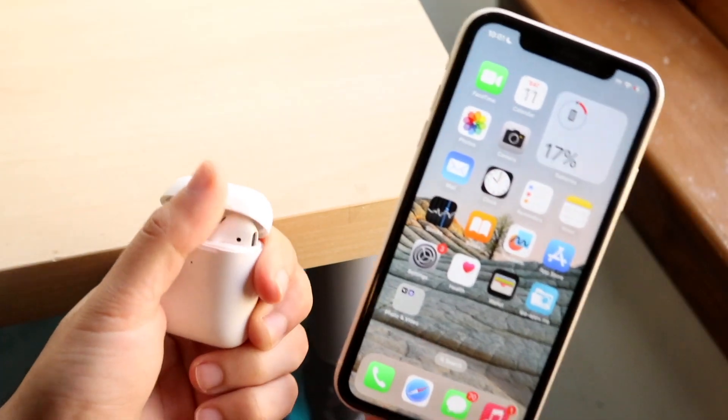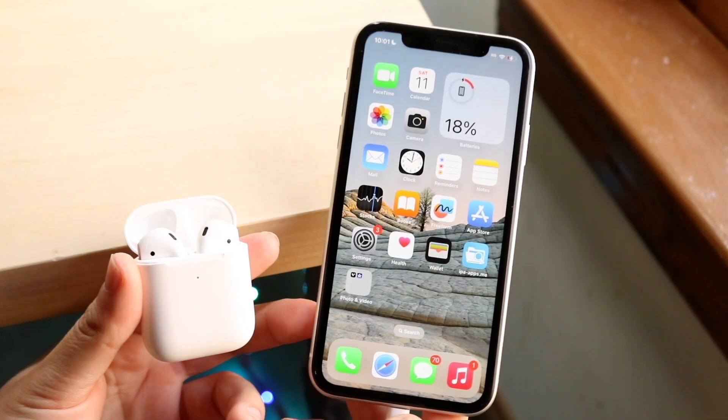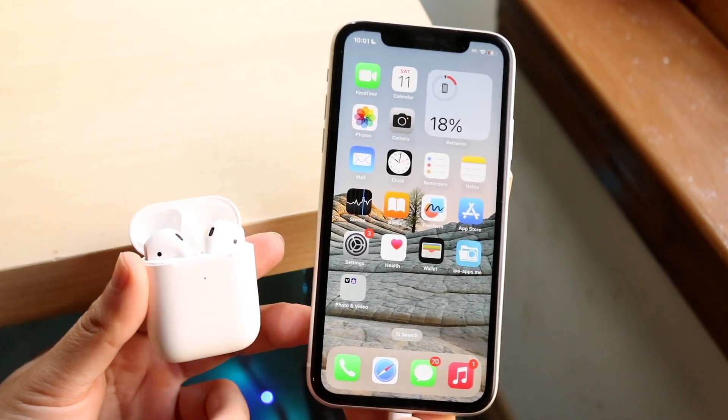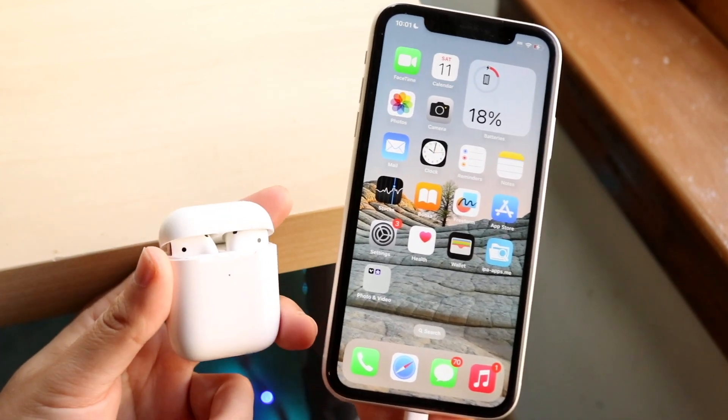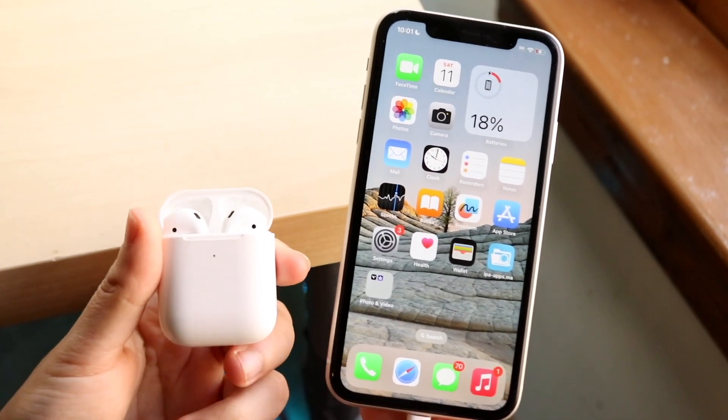You might be in a situation where your AirPods are not showing up with a little pop-up at the bottom. This can happen for a few different reasons. As you can see, it's not working here — even if I shut my AirPods off and turn them back on like this, you can see that they're not actually fully working.